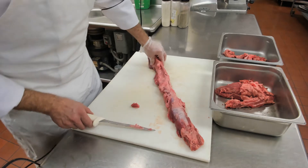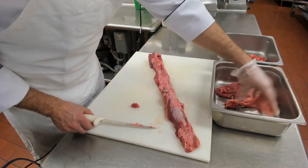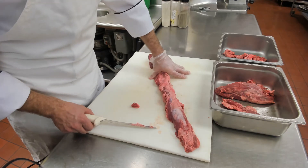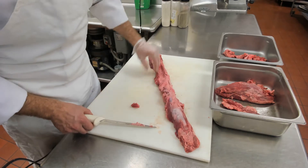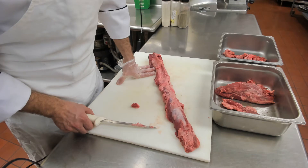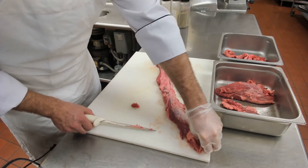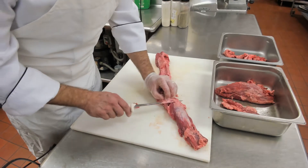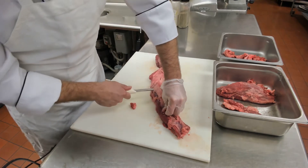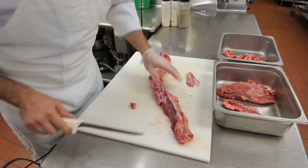After we clean this up, a great utilization for the meat we get off the chain is to create beef tips. If I was running a restaurant and serving lunch or dinner, I would use the chain meat and create a beef tip entree or lunch meal — and charge a pretty penny for it, because again, this is beef tenderloin. Yes, it's the chain portion, but it is still delicious, still very tender, and it was still $13 a pound.